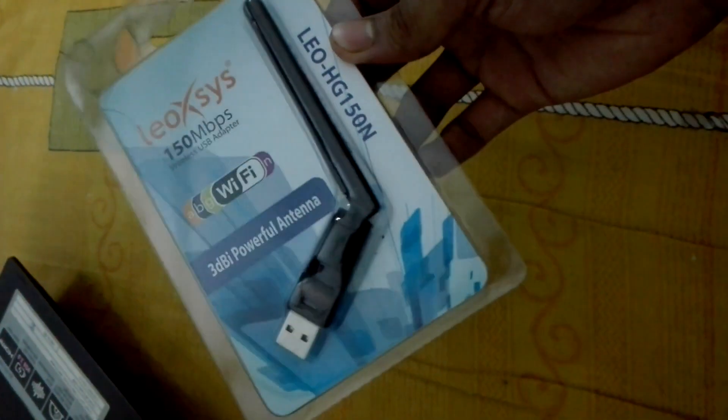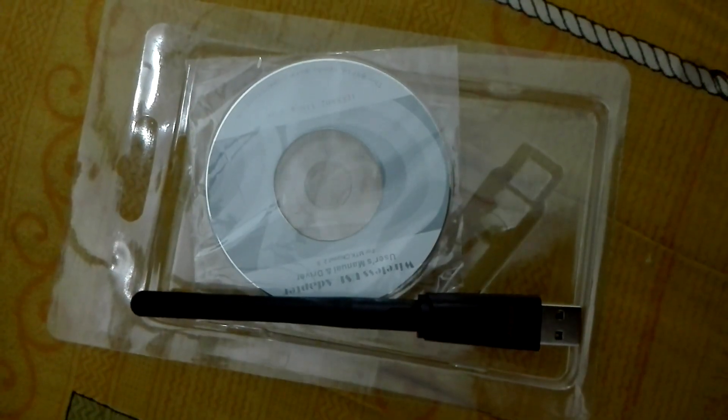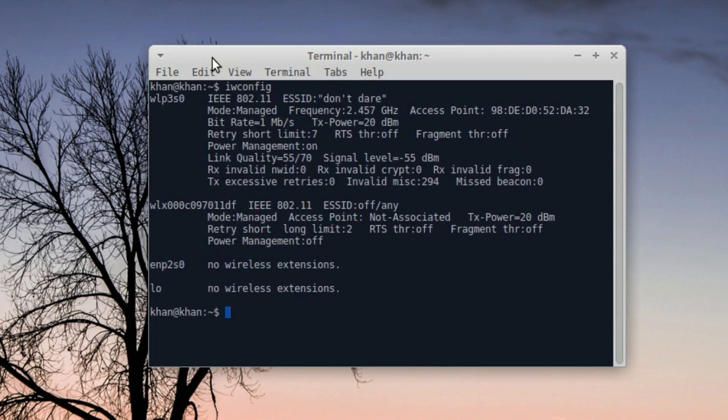Let's get back to the computer. This is the new interface, and this one is my built-in interface that is connected to the network — my router. This one is in managed mode, as you can see.